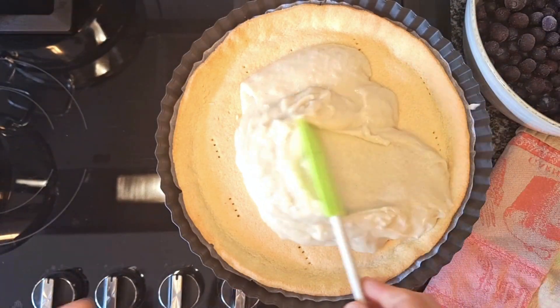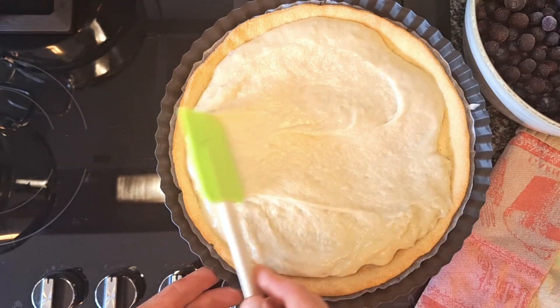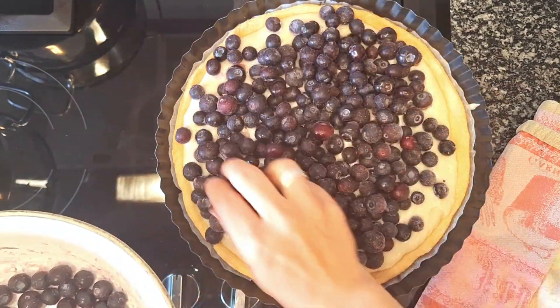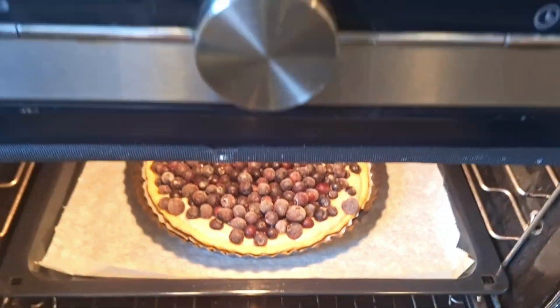Once we put the custard and the blueberries on top, we put our cake back in the oven and continue baking at 175 degrees Celsius, depending on your oven, roundabout half an hour.